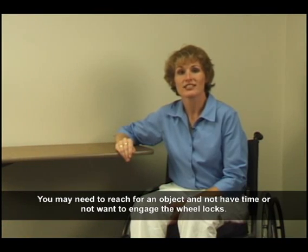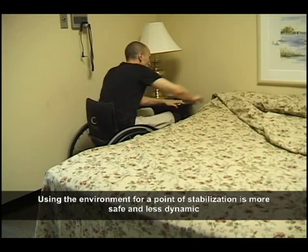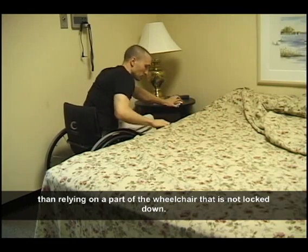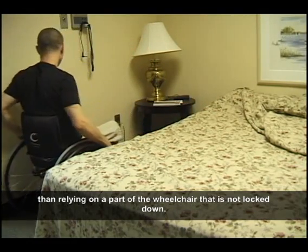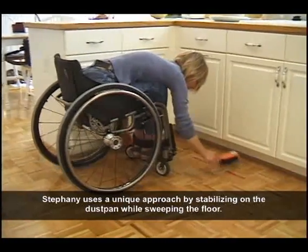You may need to reach for an object and not have time or not want to engage the wheel locks. Using the environment for a point of stabilization is more safe and less dynamic than relying on a part of the wheelchair that is not locked down. Stephanie uses a unique approach by stabilizing on the dustpan while sweeping the floor.